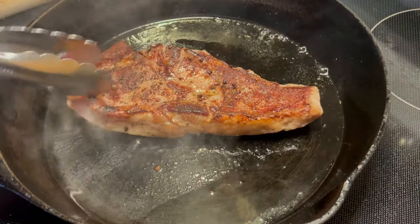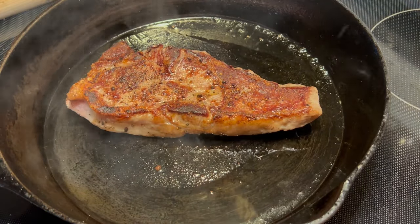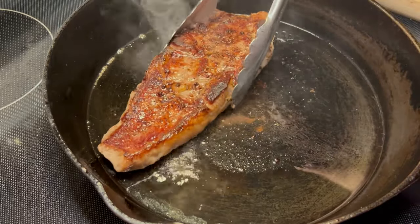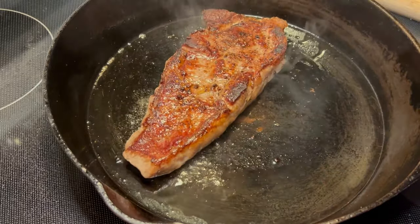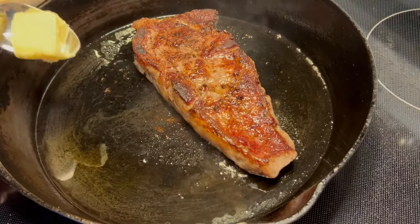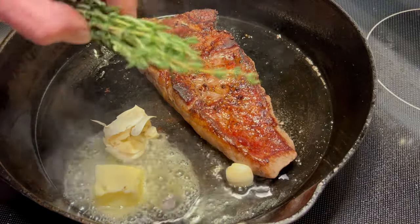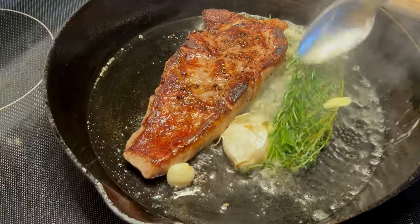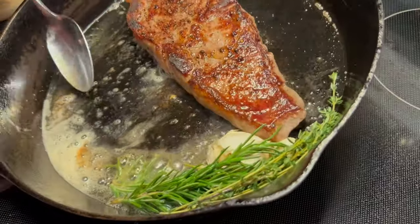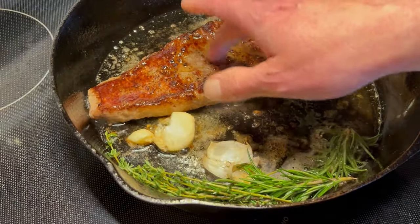Got a really nice crust on this. Now I'm going to turn my pan down — cast iron retains heat. We're going to let this side go for about three minutes. I'm going to move the steak in the pan. The pan's on very low heat. I'm going to add just a little bit more oil, some butter, a garlic clove, rosemary, and thyme. Work all those nice flavors from our herbs and garlic in there. And once we've got that, now we baste. Almost there.